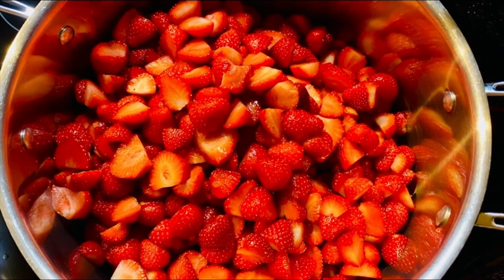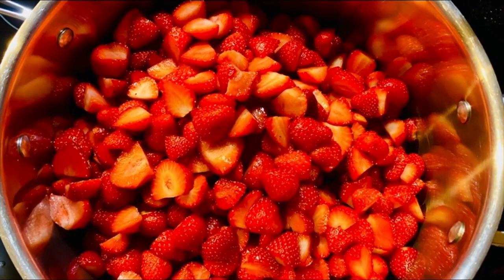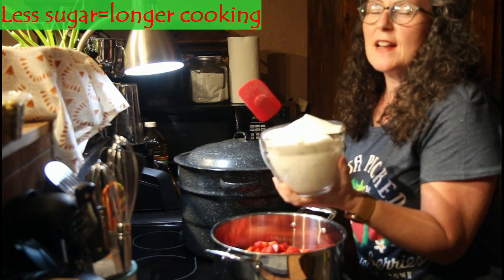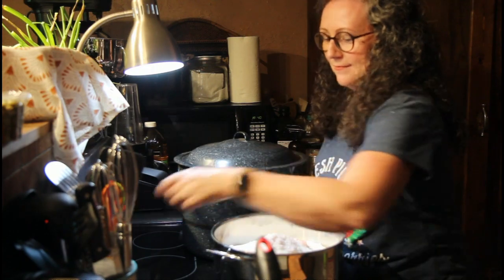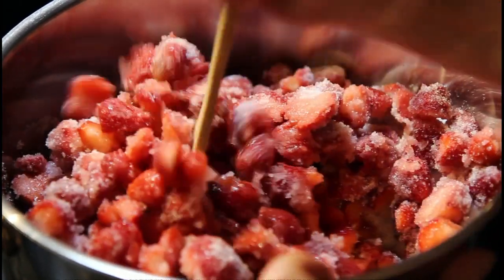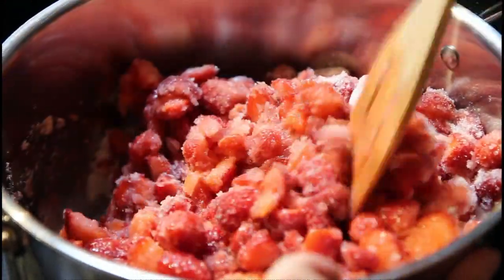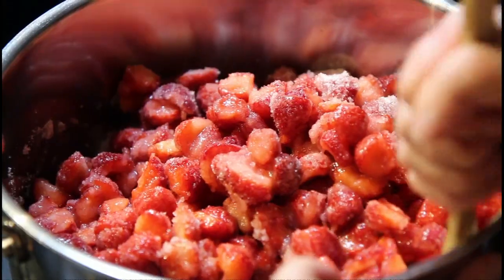Don't these look gorgeous — they are so juicy and so sweet! I'm so excited. I have a four-cup measurer here and I did a little heaping, so that's what we're going to use. We'll turn on the heat to about medium-high. It'll take just a minute for this to heat up; all that sugar will completely melt and the strawberries will start to break down. I like my jam to be a little on the thick side — I don't want it running off my toast.